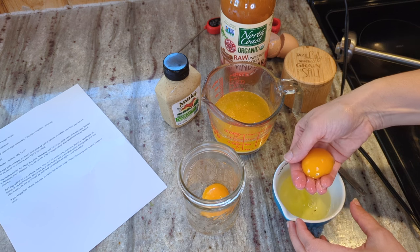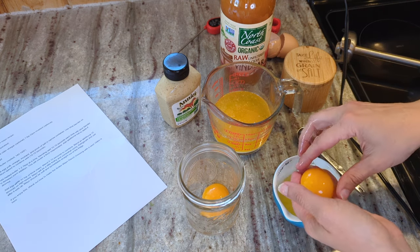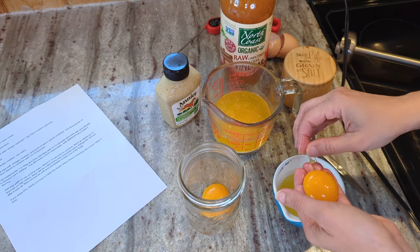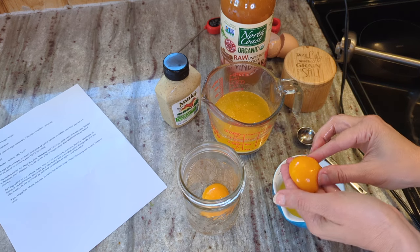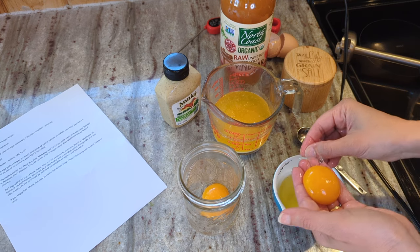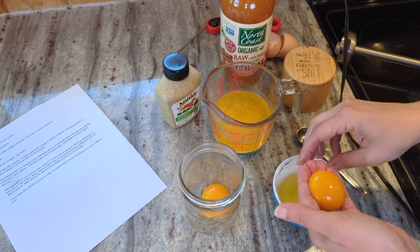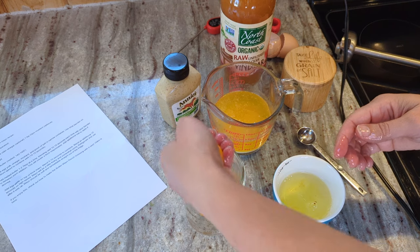These are our home-laid eggs, so I feel very confident with how healthy they are — no problem with eating them raw. And even the hot butter is supposed to cook the eggs a little bit, not all the way, but it'll cook them a little bit. I'm perfectly happy eating raw eggs from our own chickens, as long as they look fine and aren't smelly or rotten.